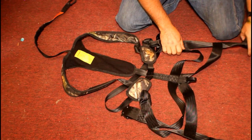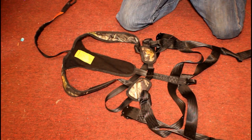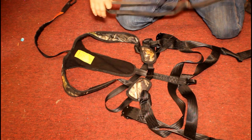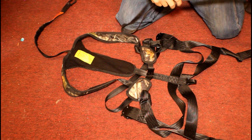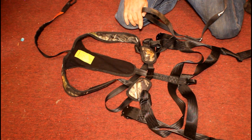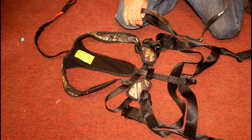One thing I do like is this suspension relief strap. That's something I wish my construction harness had. Because if you're hanging in this more than 15 minutes, you're in serious trouble — you're going to get blood clots in your legs and will need paramedics when they bring you down.